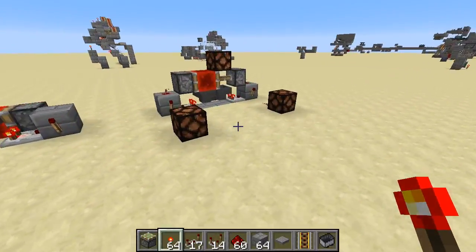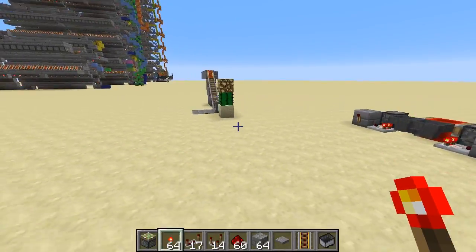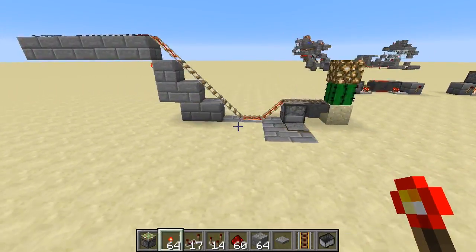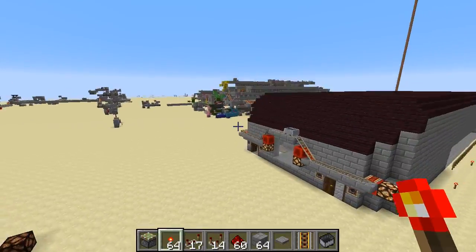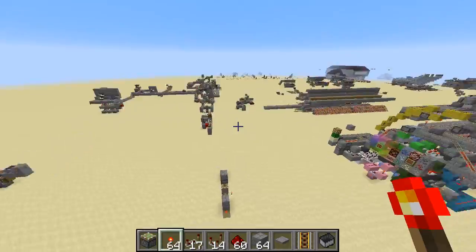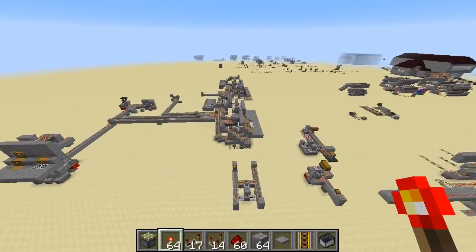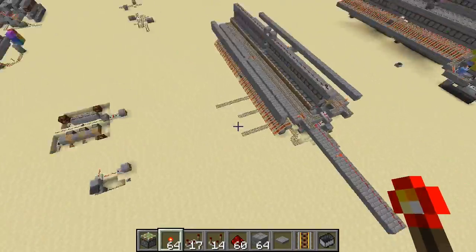So those are the improvements. I'm going to link this world — it's basically my redstone testing world. It's mostly minecart stuff, so I guess you can say it's my minecart testing world.